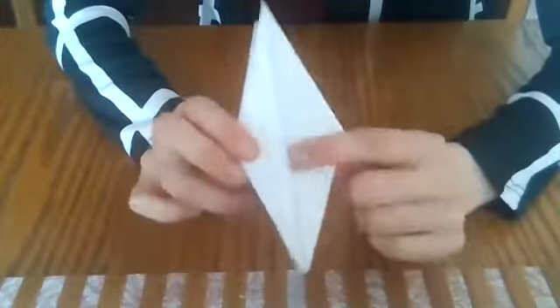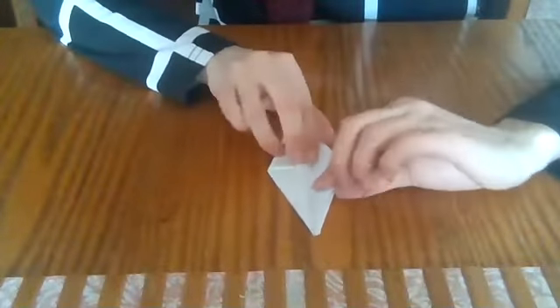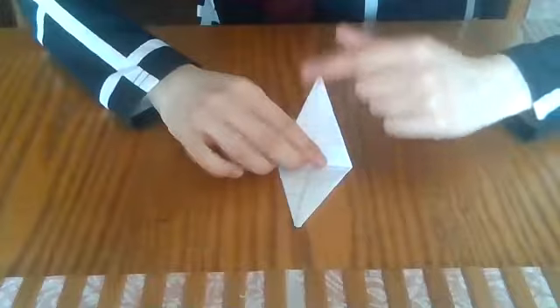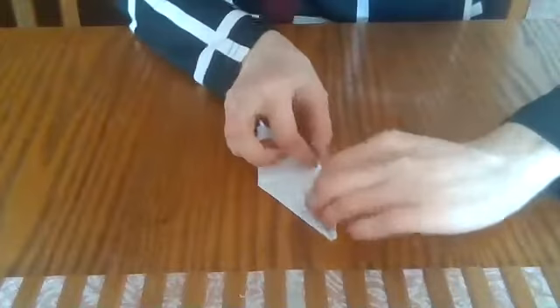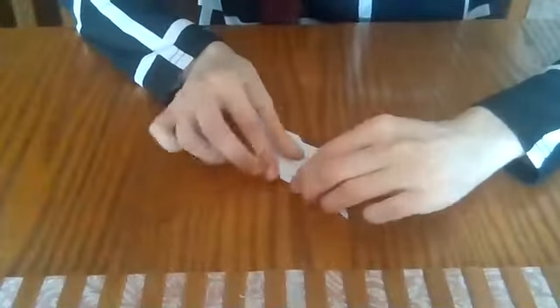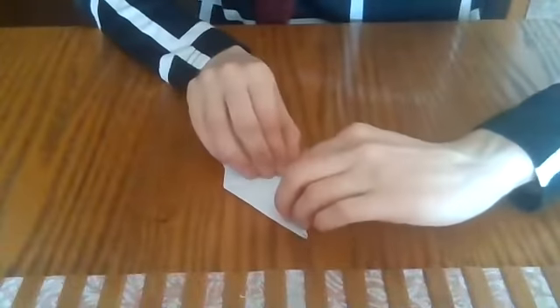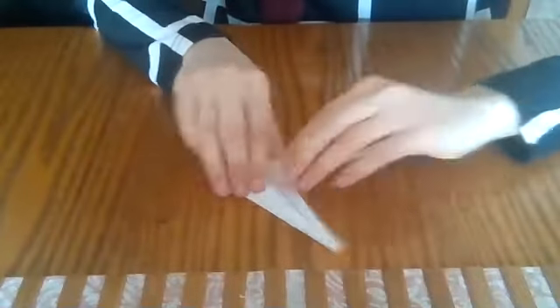Now we have this diamond shape on both sides. So now we're going to take this bottom part — this is the part that has a triangle. We're not going to fold the one that's under the triangle; we'll fold these two that are kind of split up. Take this side and fold it in to the middle of the line. Take that and fold it in to the middle of the line as well. Flip it and do the same thing on both sides — fold each in to the middle of the line.